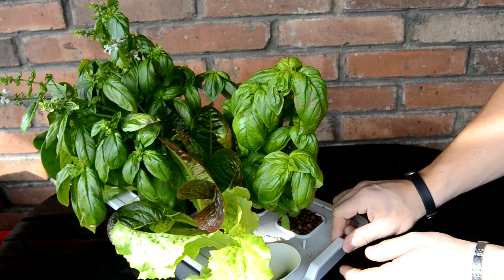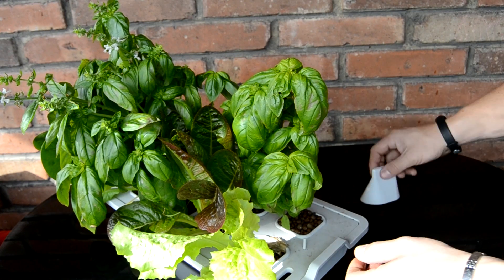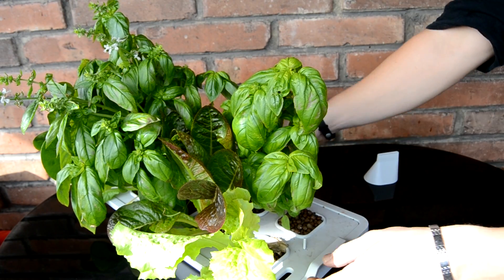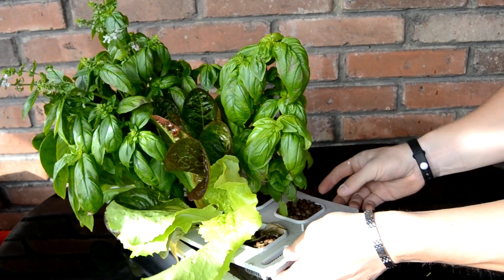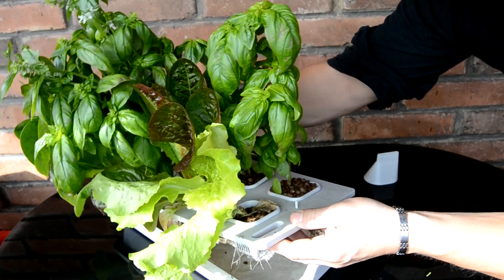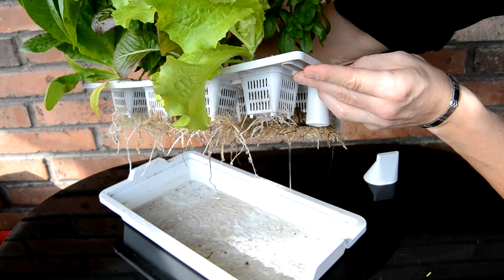Here on the other end we have a funnel to pour water inside. Let me try to take it all out so you can see roots for all plants. I think they are doing great — a little bit slower, but this is my first try, so I think it's okay.